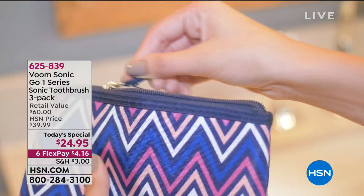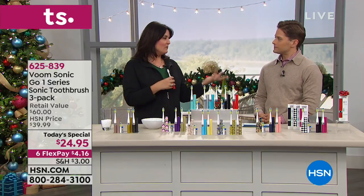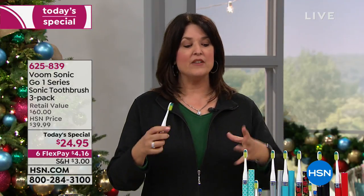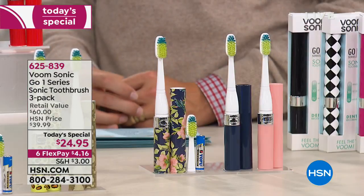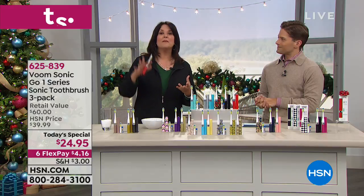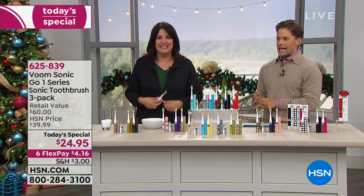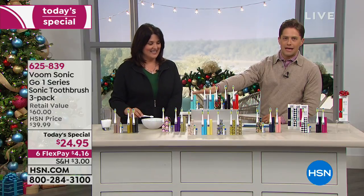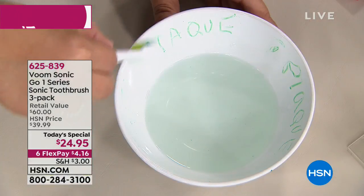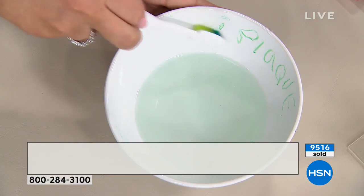Everybody — whether they have their original teeth, partials, or dentures — needs them clean. If you want Teal Trellis, there are about 1,500 left for the whole country today. Almost 10,000 of today's specials have already been sold. Place your order quickly. All options are available at four dollars and sixteen cents — four dollars a month for better oral health and hygiene.